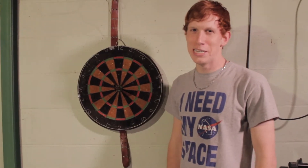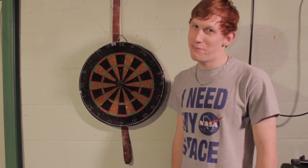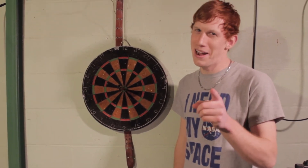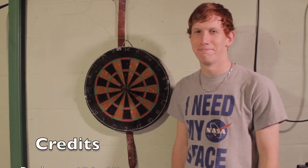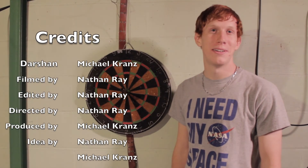Thank you all for watching this video and I hope it helps you become a better dart player. Maybe one day you will be ever as good as me. Have a good night.